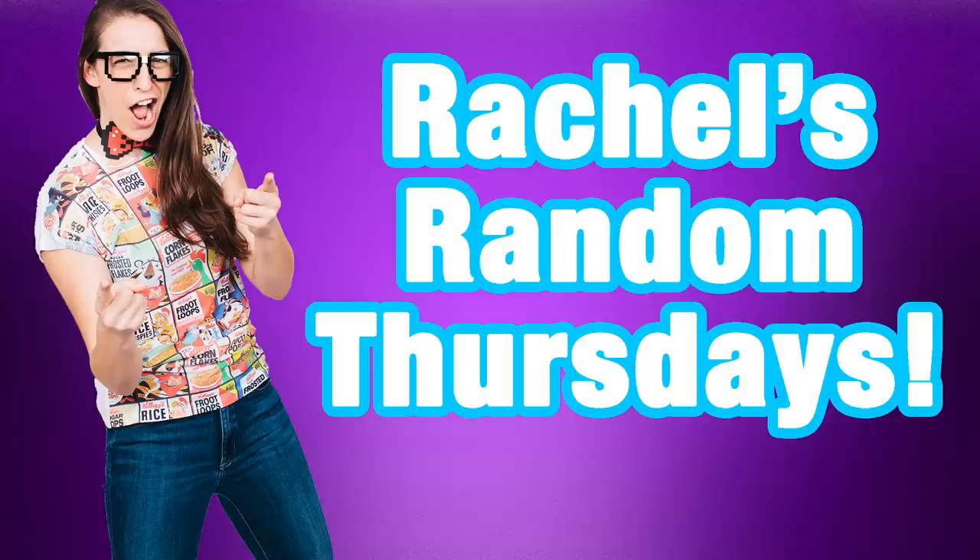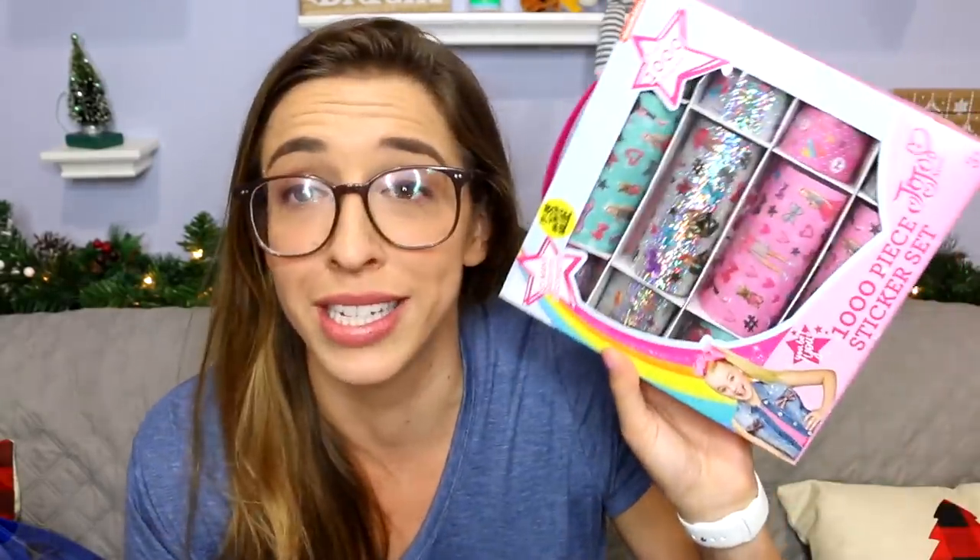Hey everybody, welcome to another video where I do whatever I want. Today I want to play with 99 cent store toys. I know I just did a 99 cent store video, but when I was there getting supplies for the Christmas video I saw a bunch of toys that just needed to be played with, so I bought them. None of them were 99 cents — they were all more, including this JoJo sticker thing which was $2.99.